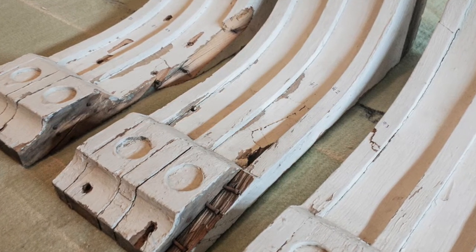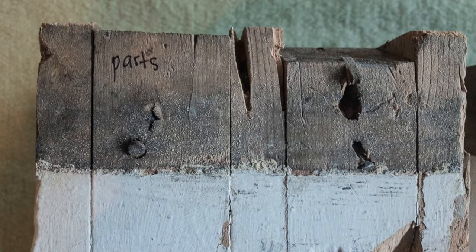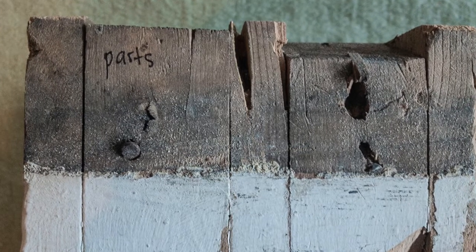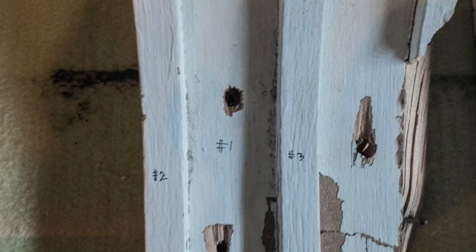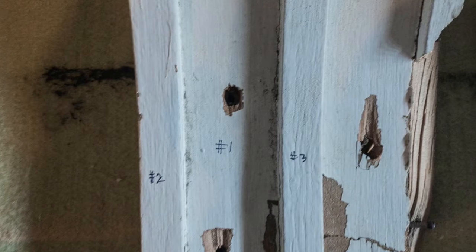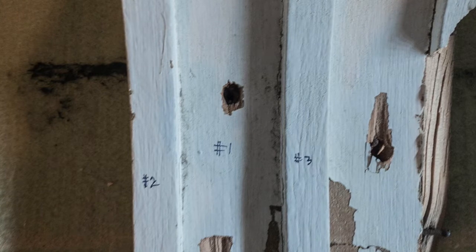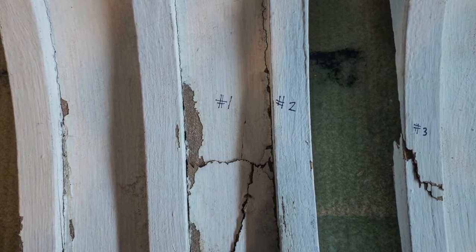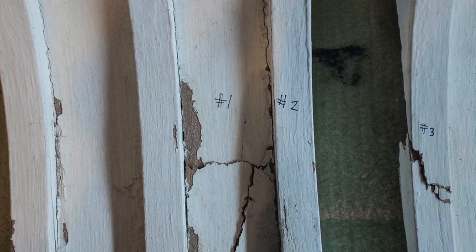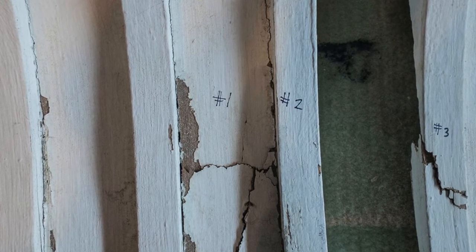What I did was go through the most damaged corbel and labeled it with the word 'parts,' just so I knew this was the one I'd be taking apart for pieces, because I only needed two corbels. I numbered the bad corbel and then numbered the corresponding spots on the two corbels we were keeping, so I knew exactly what piece I was pulling from the parts corbel and where to put it on the other two.